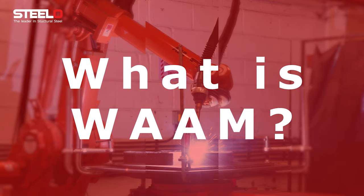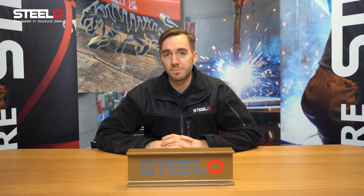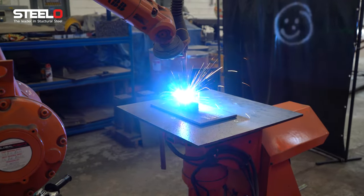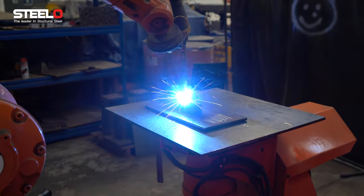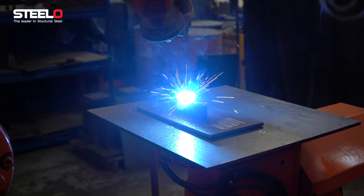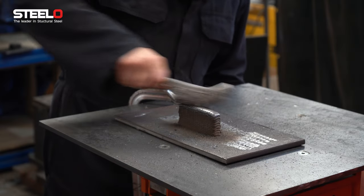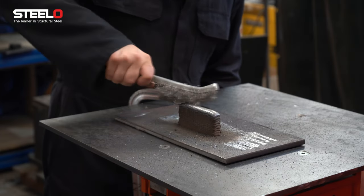So what is Wire Arc Additive Manufacturing? It's basically as if you had a welding torch — a traditional MIG welding torch — attached to a robot, which then deposits layer after layer. Now if you repeat the layer that's exactly the same on top of each other, you end up with a sort of 3D extrusion, whereas if you alter each layer, you then come up with some fascinating shapes.